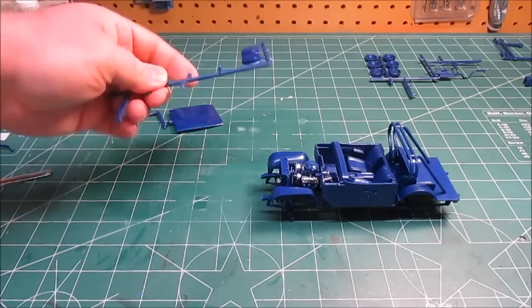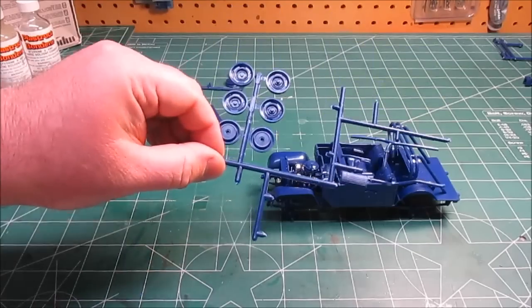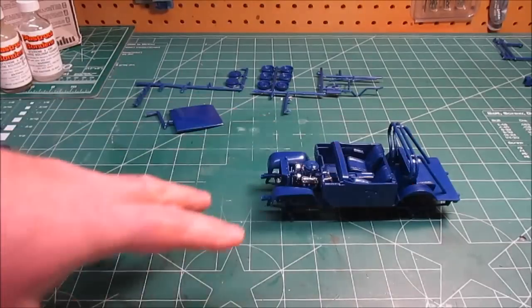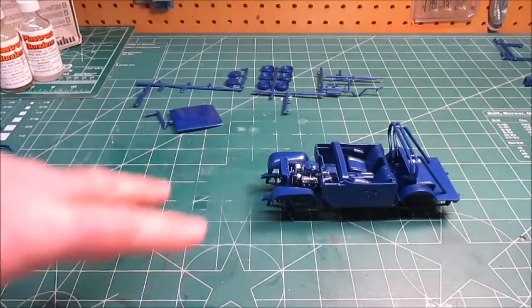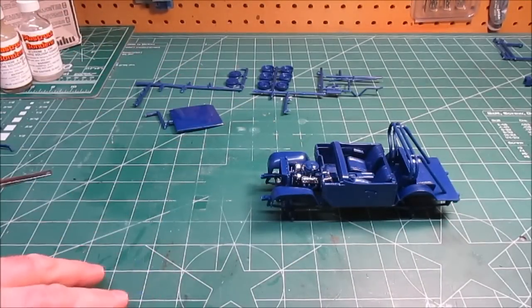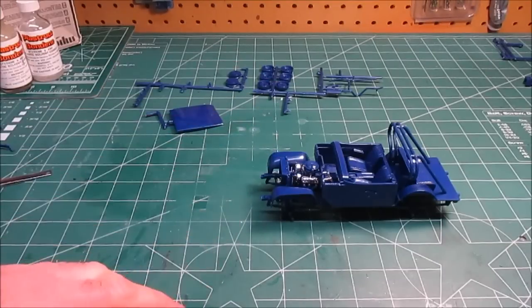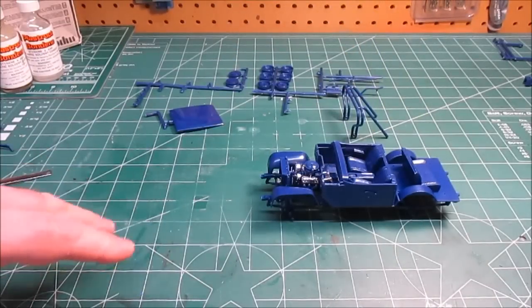I've got the wheelbacks glued together and test-fitted on each axle to make sure they fit. I've got the steelies and the exhaust — I'm going to do those in a metallic tone, so I've clamped those trees together and I'll spray-paint them. It's an excellent idea to test-fit and glue your roll bars together on the body — the locator pinholes are in the perfect place, they fit easily, and you can glue everything in place and it's all perfectly lined up.